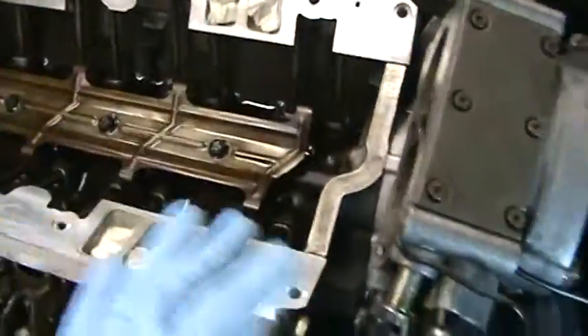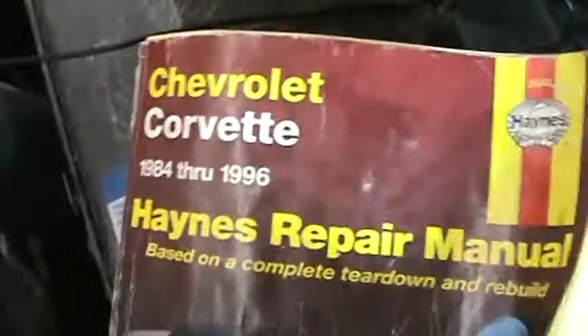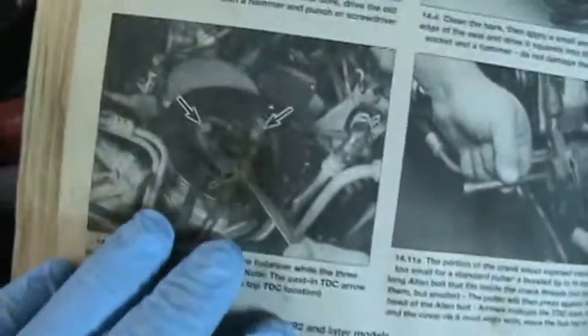It was a lifter. I just replaced them all. To find top dead center, this is what I did. Get a book and learn how to repair your car — don't take my word for it.